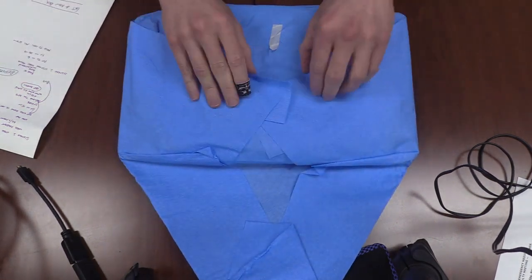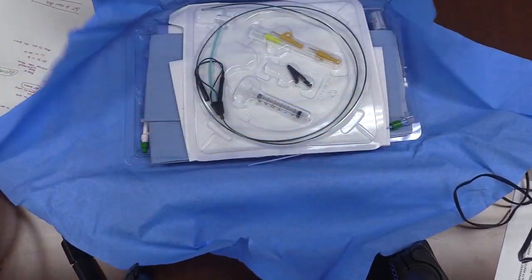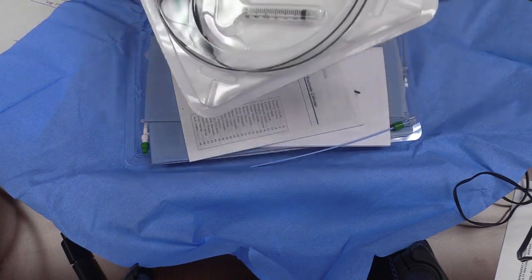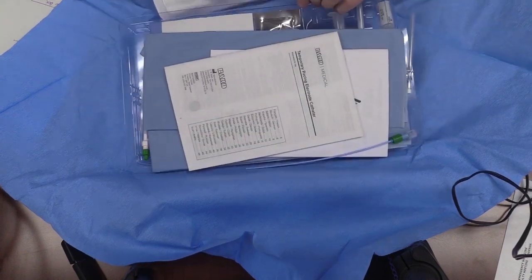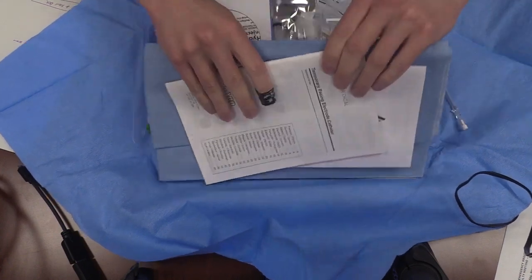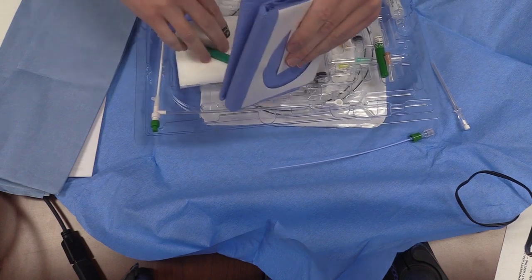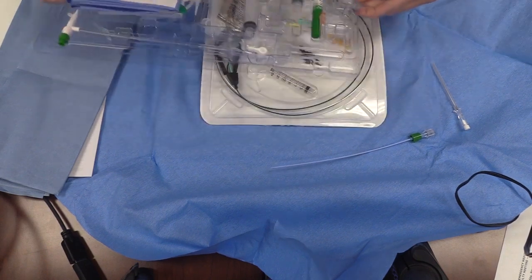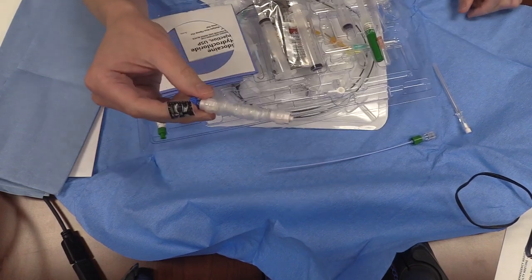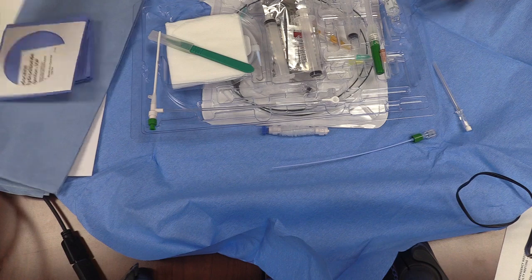You need the ultrasound, and you should grab one of those sterile central line bundles as well — that combination will have everything you possibly need. When you first open this up, there are basically two sections: the section with the pacemaker equipment and the section for the cordis placement. The one thing you really need for the pacemaker section — the sheath — should have been in the pacemaker kit. Take that and put it aside; you're not going to use it until you're actually placing the line.